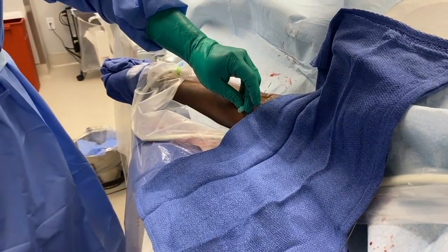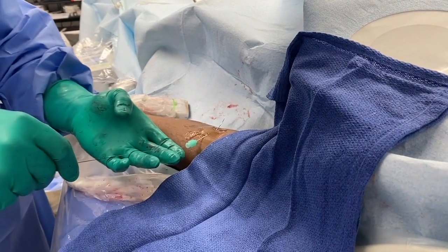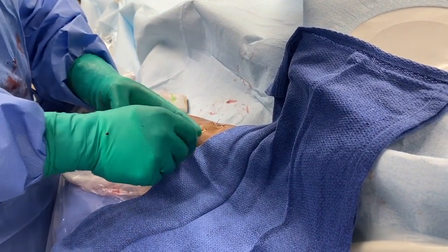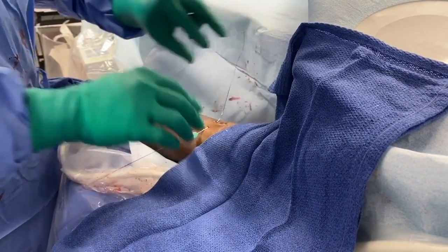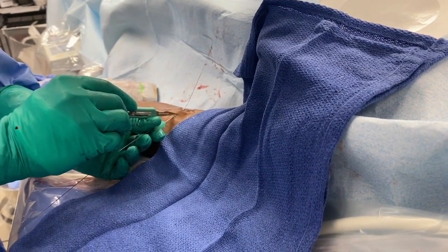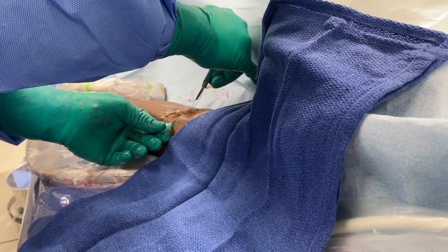Once the needle has traversed underneath the vessel and has exited the skin appropriately on the opposite side of entry, the 018 wire is advanced through the needle as seen above. After the wire is advanced through the needle, the needle is then removed after making two small incisions at the skin entrance and exit site of the needle with an 11 blade.